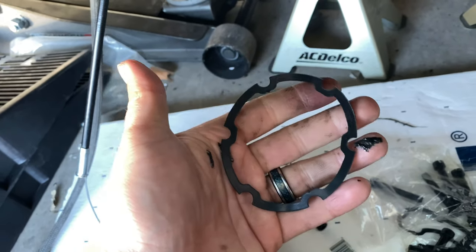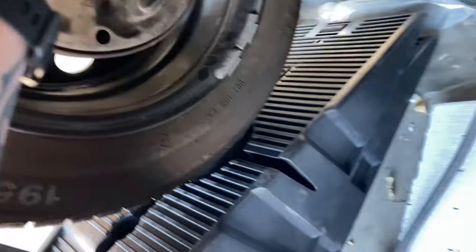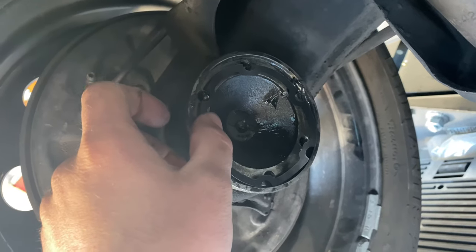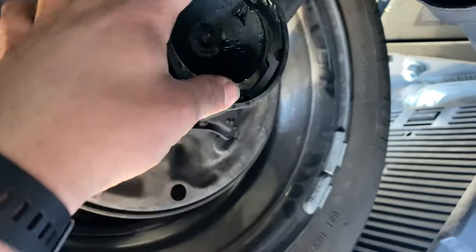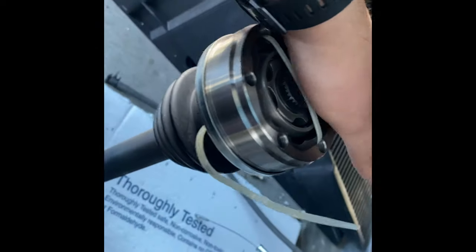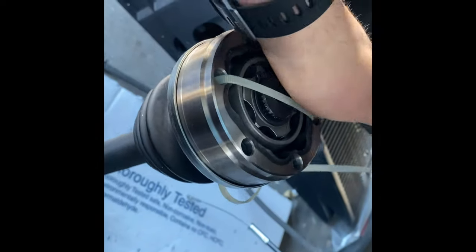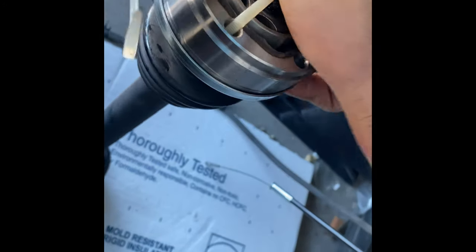I don't know, maybe it's a new design upgrade — that's the first time I've seen it. It's supposed to go on there like that and prevent the grease from coming out. Make sure you get your grease packed in there too. You want to pack some inside — pour the grease in, pack it in a circular motion.